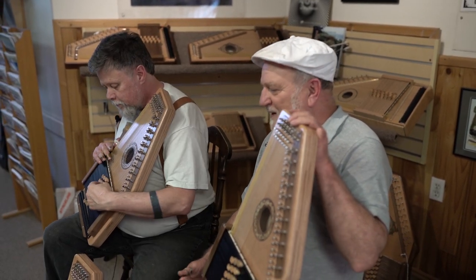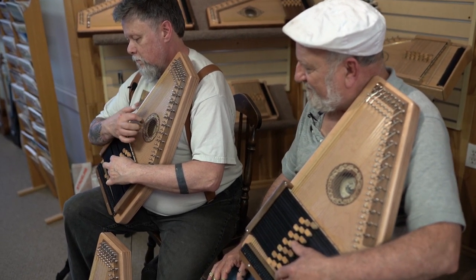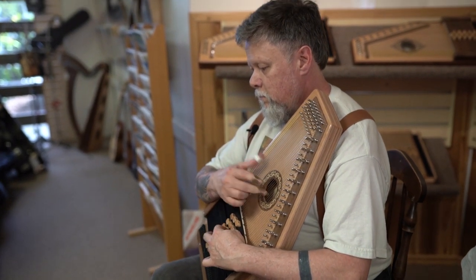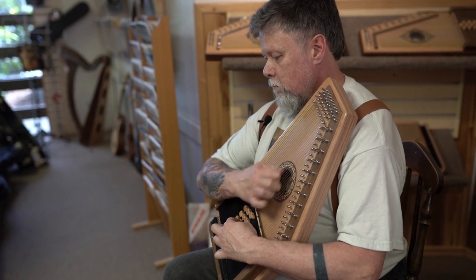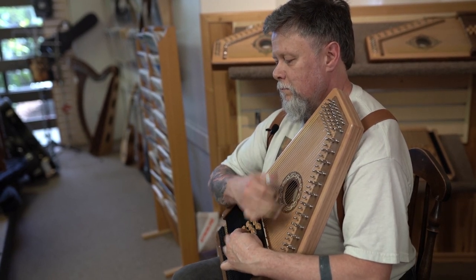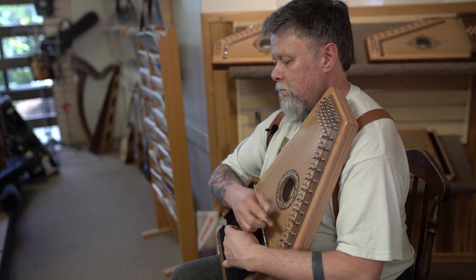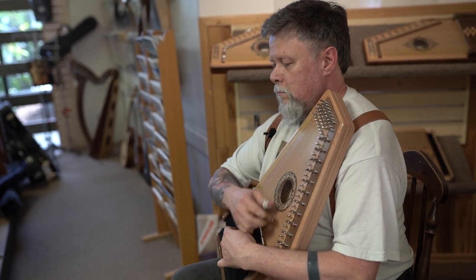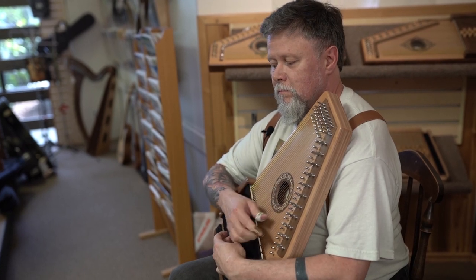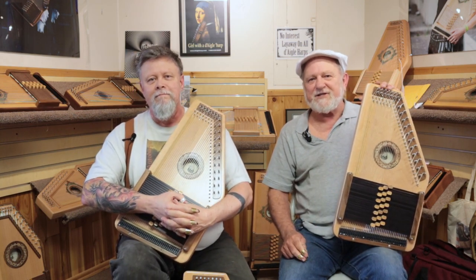Should I play something? Absolutely. Introduction price at $13.95 — come visit us at autoharp.com.